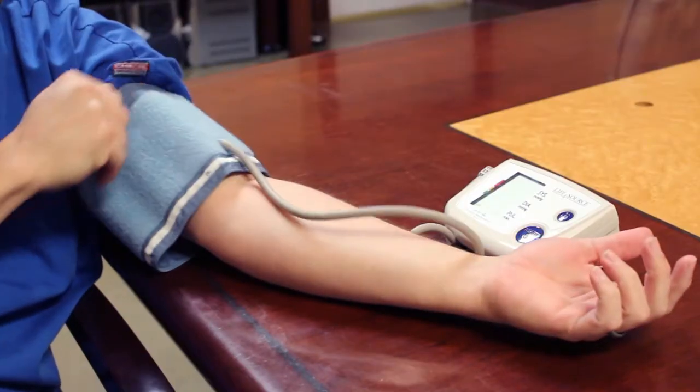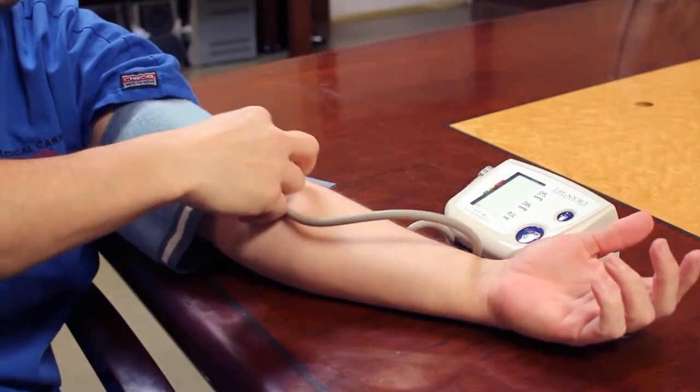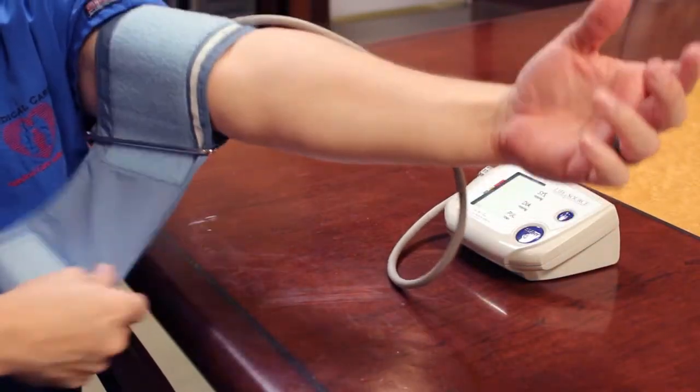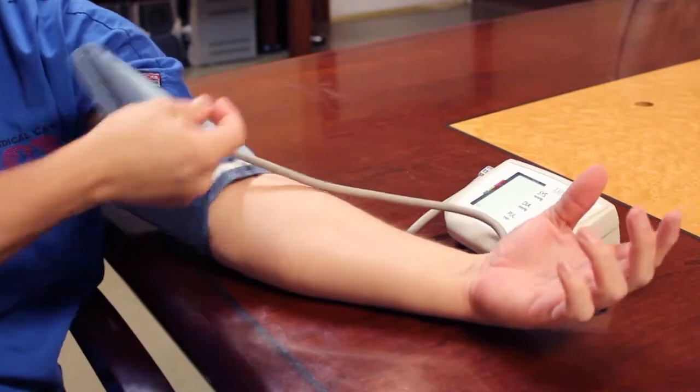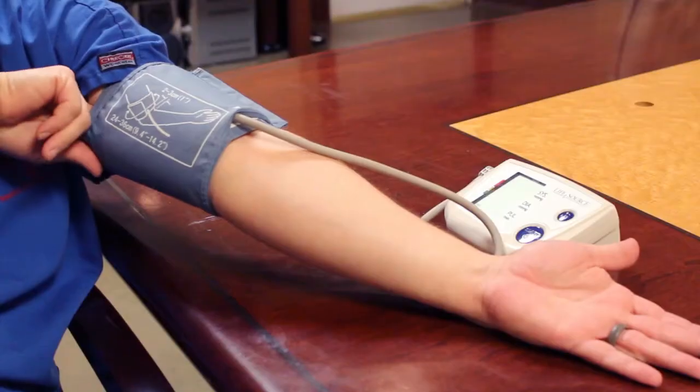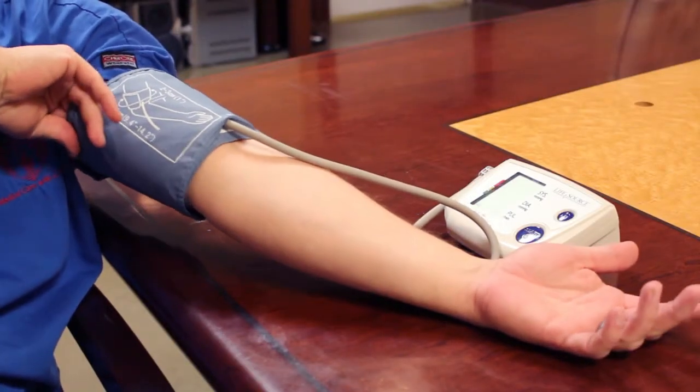You will have a tube coming out of your cuff. You want to make sure that it is at the center of your arm, and then you're just going to tighten up your cuff to where you can have two fingers that go in between. This way it's not so loose that it's sliding off your arm or so tight that it's going to pinch your arm. This is very important for an accurate reading.